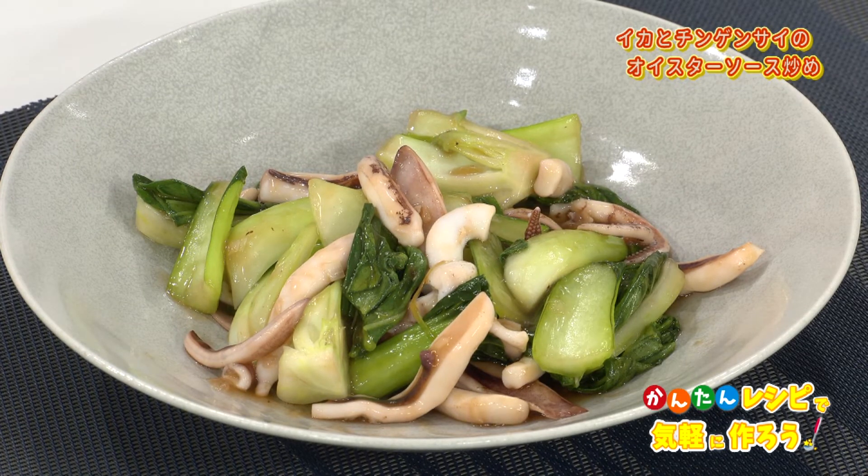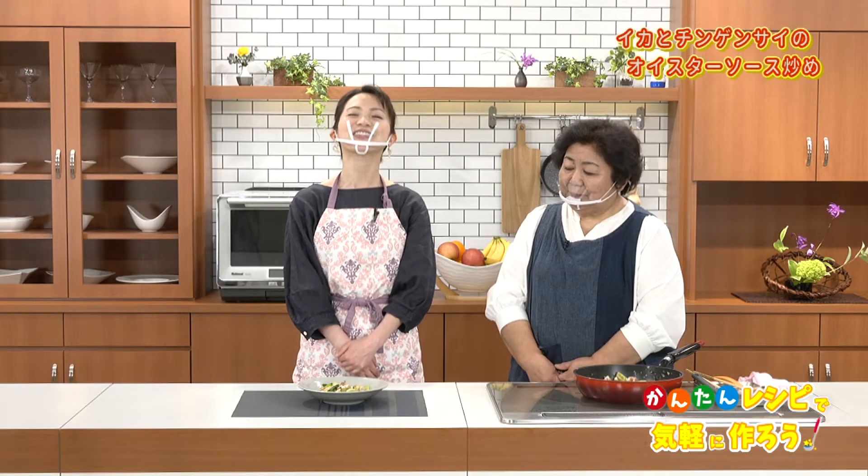出来上がりです！美味しすぎです！イカとチンゲン菜の食感が美味しい炒め物。オイスターソースのコクでご飯が進みます。ぜひお楽しみください。